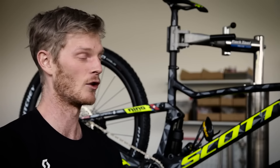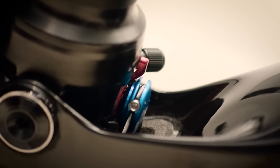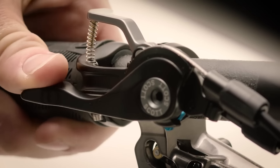The new Spark is more than an ordinary single-pivot cross-country bike, thanks to our exclusive Twinlock system. We are still unique in the market as the only brand who can offer a system with three distinct suspension and geometry modes, all controlled from the handlebar.